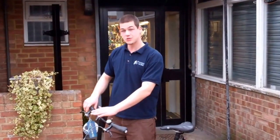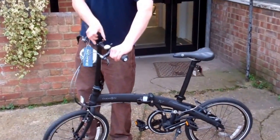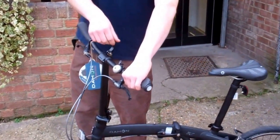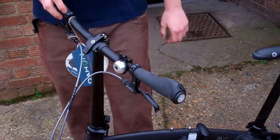We're going to show you how to fold down a Dahon folding bike. First we start with the handlebar — you have to undo the quick release on the top and tilt the handlebar down so it's not going to be in your way.